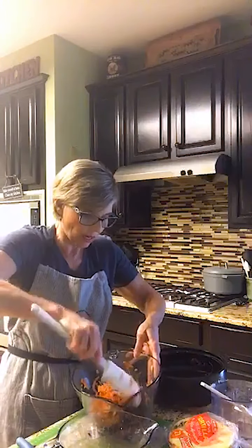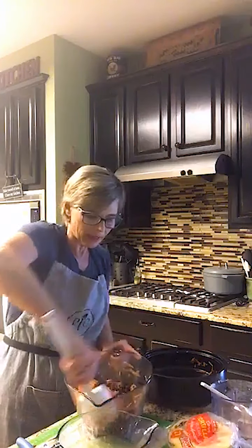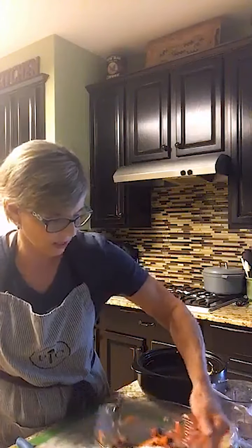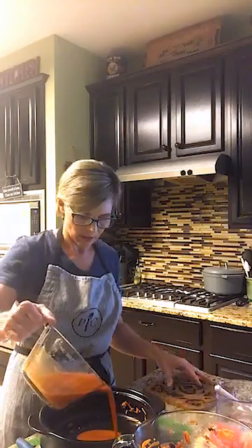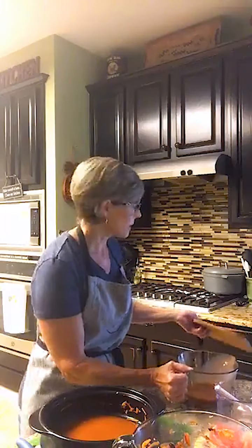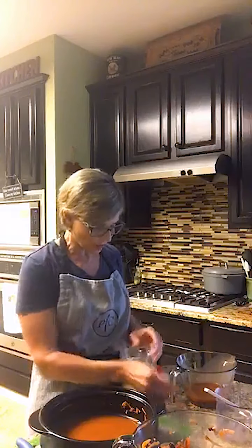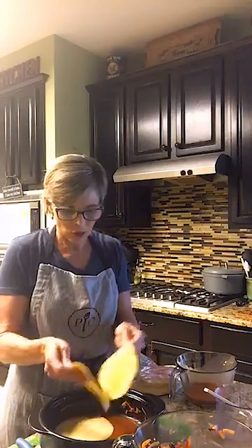You need six 6-inch corn tortillas. I made sure to buy the gluten-free corn tortillas. Black beans are really, really good for you — they have a lot of fiber and protein. I'm going to add one cup of the enchilada sauce to the bottom of my Rock Crock. Then I'm going to add three of the corn tortillas on the bottom — they'll just overlap a little bit. I cook every single night for my family. It doesn't have to be gourmet, but you want it to taste good.